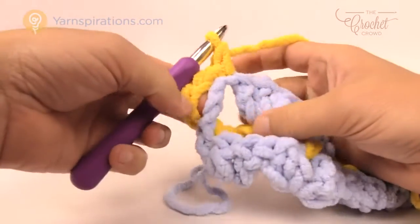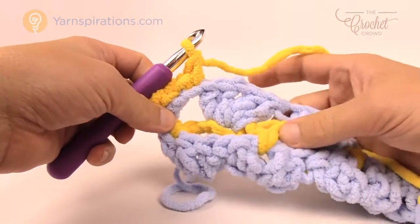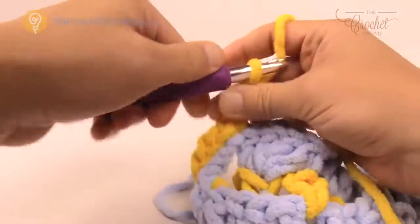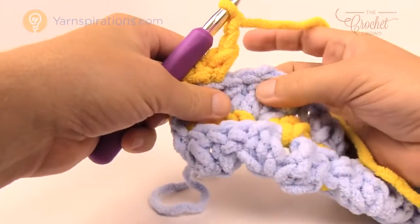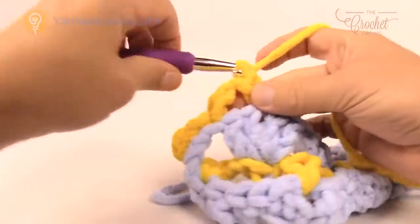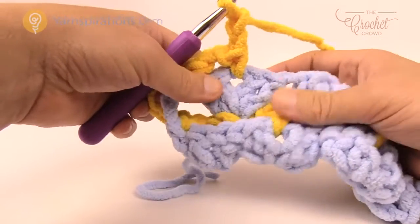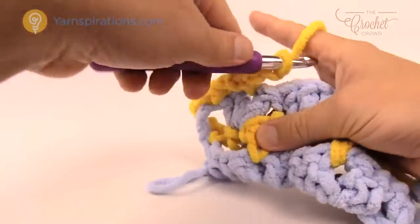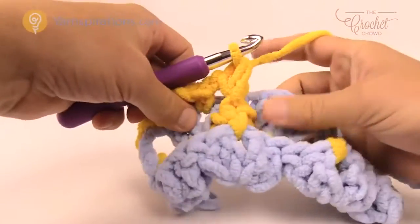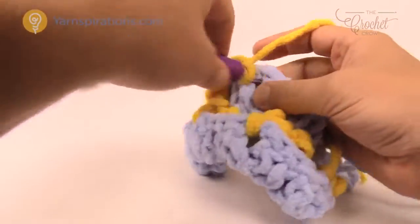Now we're going to change the storyline a little bit. At this point chain two: 1 and 2, and go into the middle one of the three — that's a chain one space — so single crochet, chain two. We're changing the location of the long single crochets. The next long one is actually right in this yellow one here. Just go right in, pull up a loop and lock it in with the single crochet, chain two. The next one is right in the middle of the shell for a single crochet, then chain two.